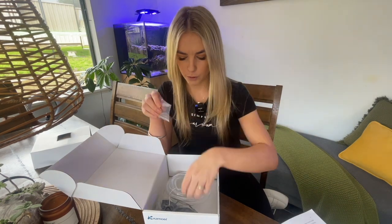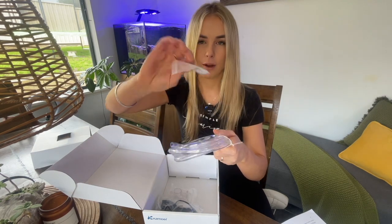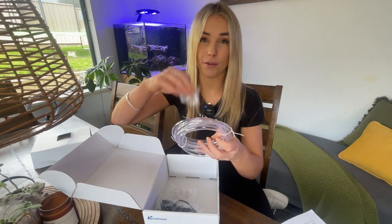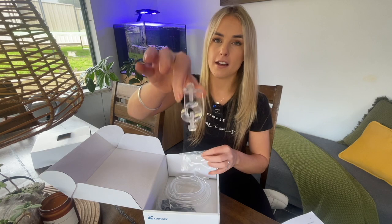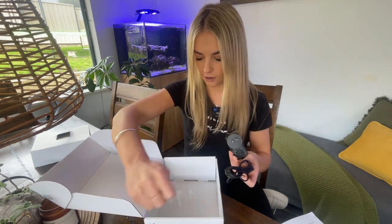We've also got a siphon break — you'll be cutting the length of tubing and I'll show you how I do that later, but that stops water siphoning back into your ATO, which would be a bad time. We've also got the Kamoa clip which will clip our tubing and keep it nice and secure on the side of the sump, and lastly just the power pack. So I'm going to go ahead and connect it all up now.